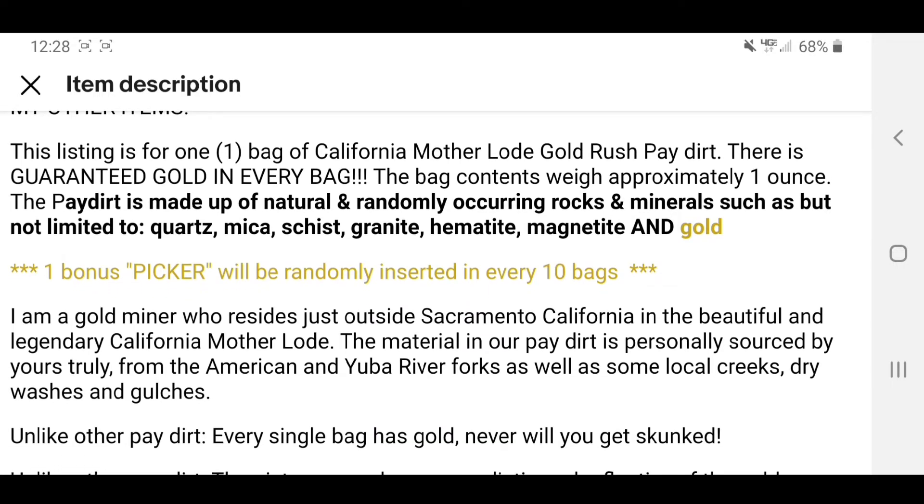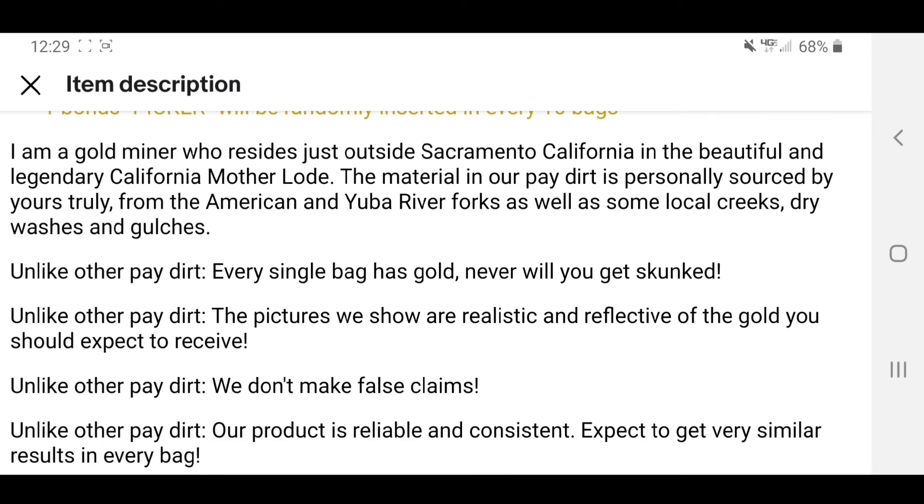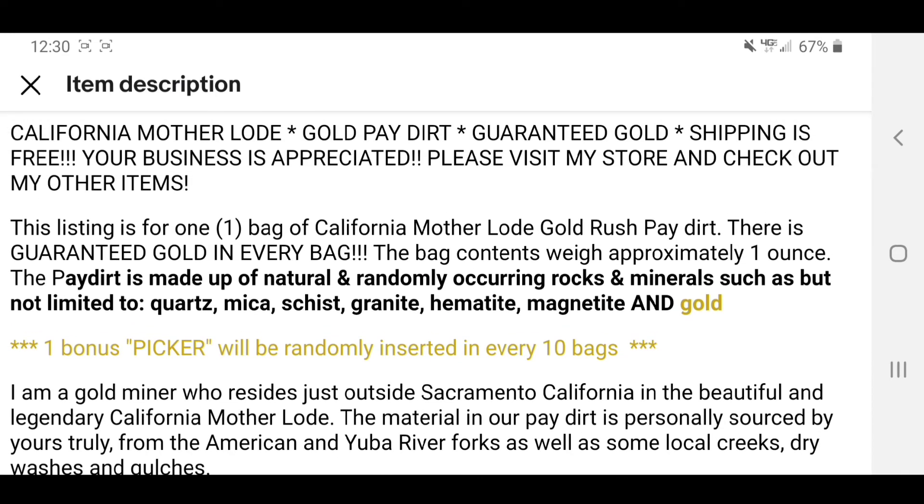One bonus picker will be randomly inserted in every ten bags, so we got a shot at that. The seller is a gold miner who resides just outside of Sacramento, California in the legendary California Mother Lode. The material is personally sourced from the American and Yuba River forks as well as some local creeks, dry washes, and gulches. Unlike other pay dirt, every single bag has gold — never will you get skunked. The pictures shown are realistic and reflective of the gold you should expect to receive. They don't make false claims; the product is reliable and consistent. Expect to get very similar results in every bag. We may buy a couple more of these later on to see if we get similar results.